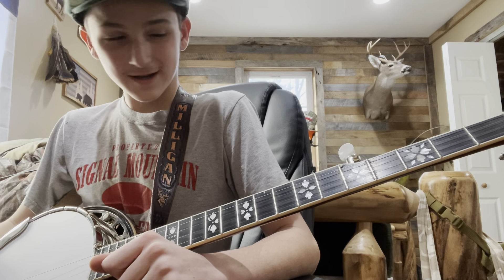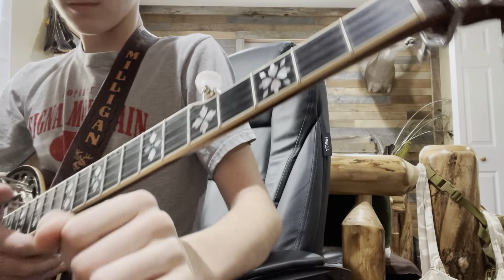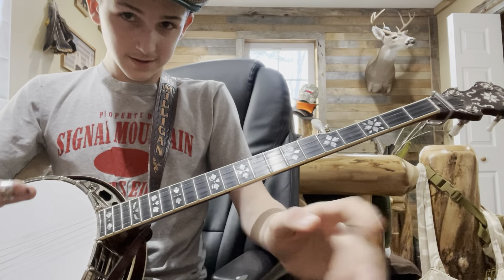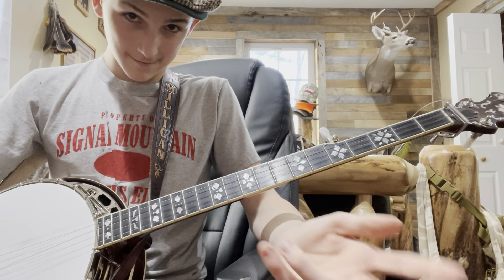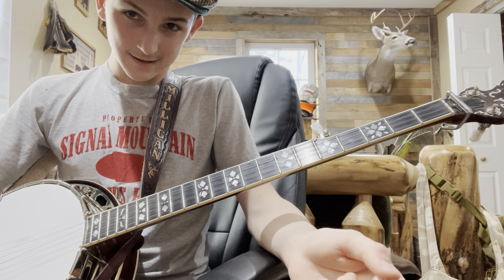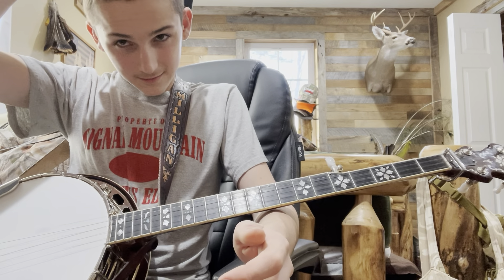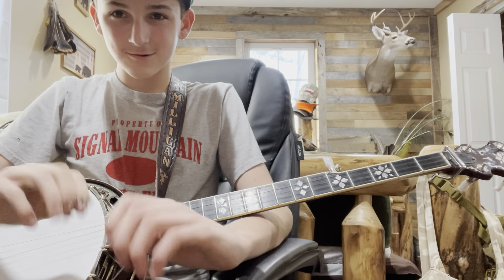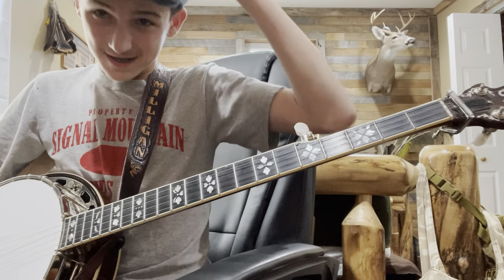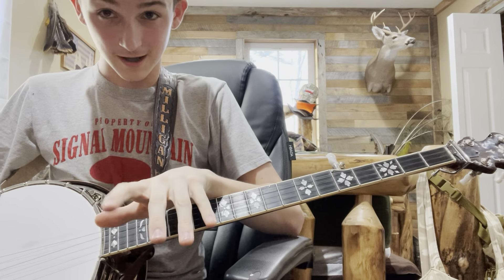Sorry about that. Detuners are not required to play banjo. If you like to impress people or give the banjo a little more — woo-hoo — flavor, detuners are a good option. But yeah, it's not required for banjo whatsoever.